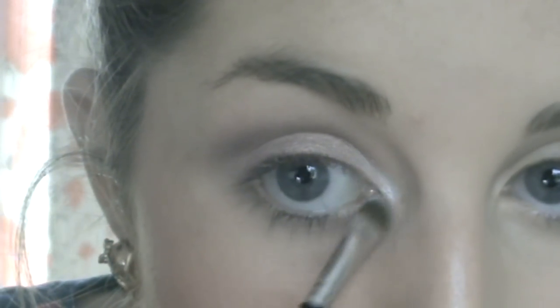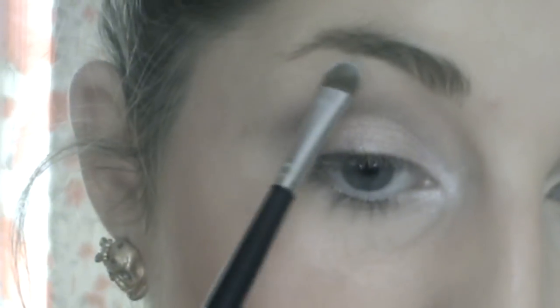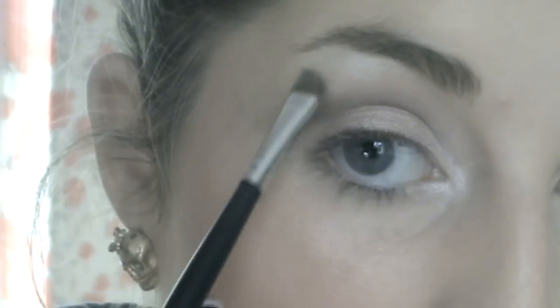So that's all blended together now — it's really understated, nothing dramatic happening. I'm going to use a bit of this called Iced Blue as a highlighter. I'm going to put it on the inner corner of my eye with a small brush and also just under my eyebrow. Then I'll get my 224 brush, dip it slightly into the Iced Blue again to help blend it.